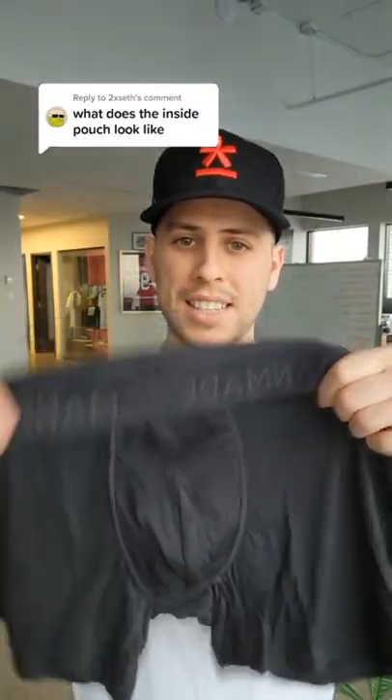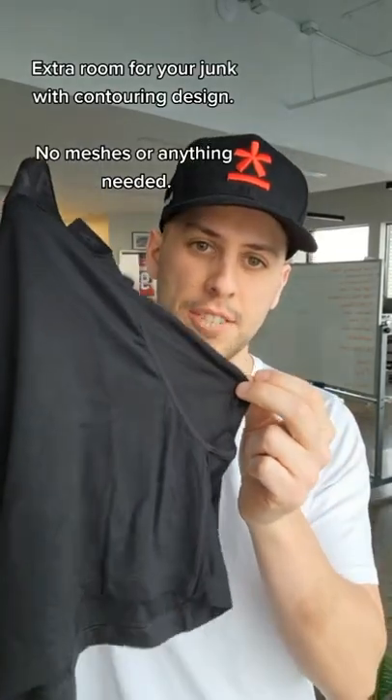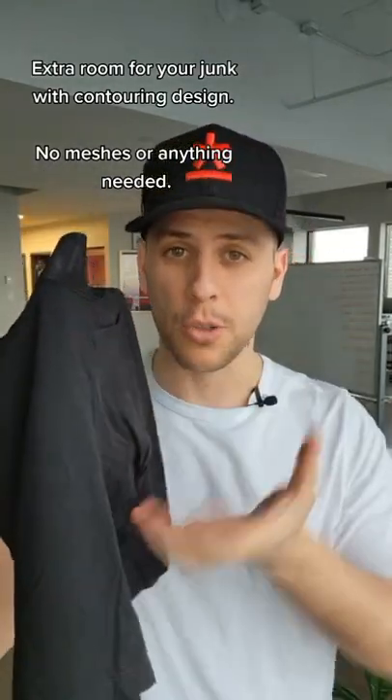Hey Seth, so we call this the man sack pouch, and the reason why is because it's really a sack. You see here, there's a bunch of extra space for the jewels, and we constructed it in a way that it contours your package.